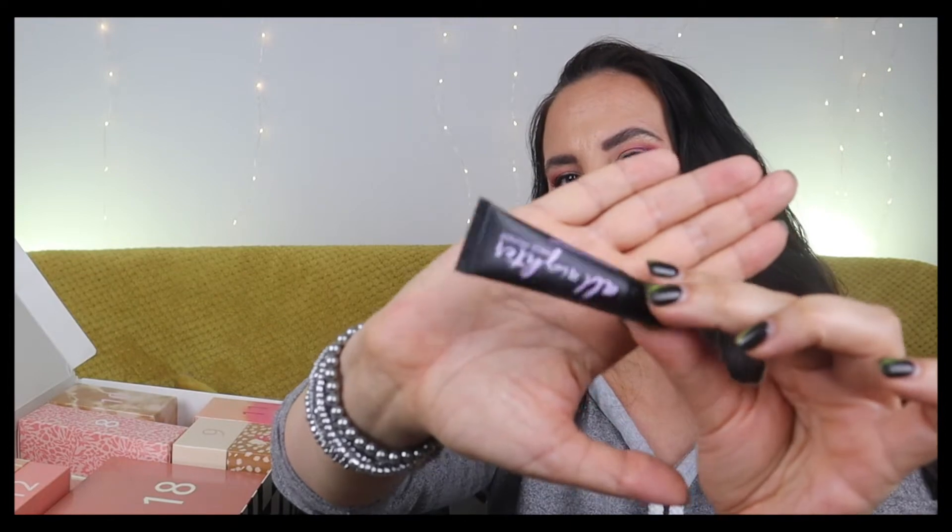Number five is Urban Decay All Nighter Face Primer, for longer foundation grip. I've never tried this particular primer. It's 5ml so more of a sample size, but I'm pretty sure it will last a couple of uses. I'll put it in my makeup bag and give it a go next time I apply makeup.